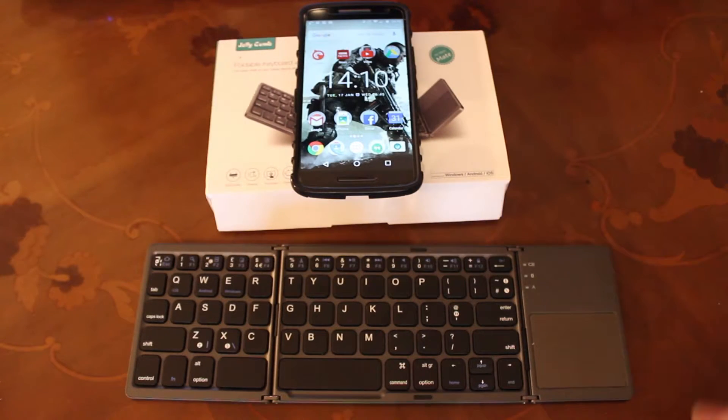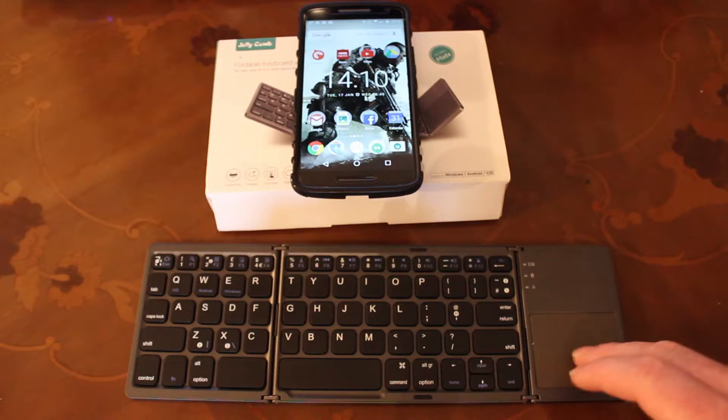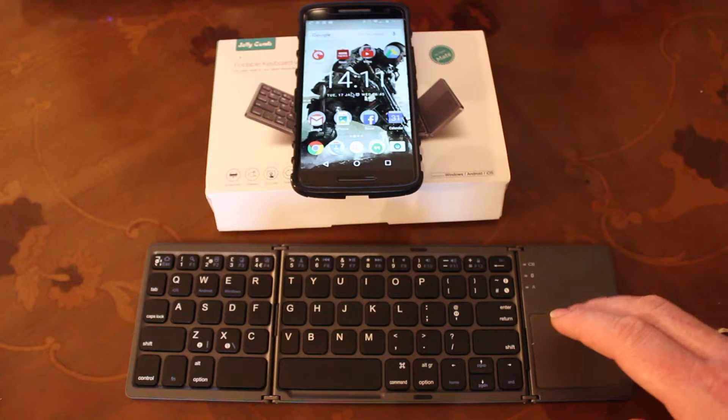I've turned both devices on and they pair up via Bluetooth. And once you've gone through the usual pairing process, it's very, very easy to do. And then what I can do is, as I'm moving my finger around on here, there's a little mouse pointer that's moving around on the screen there.